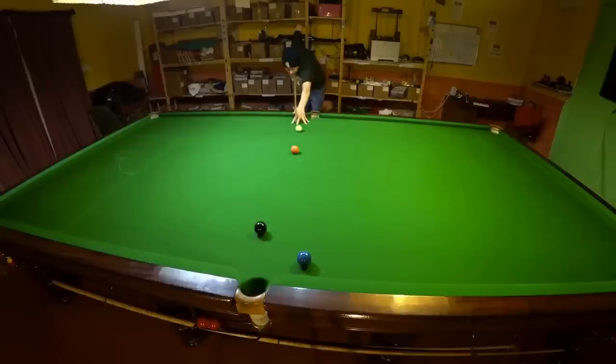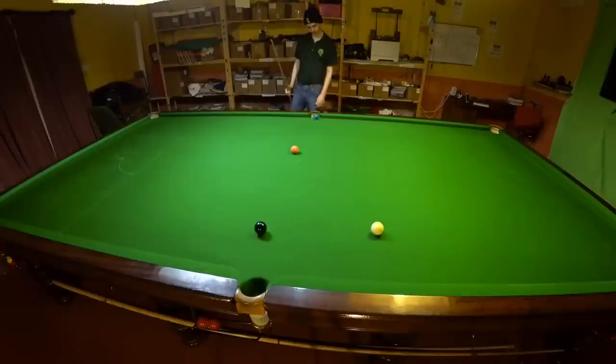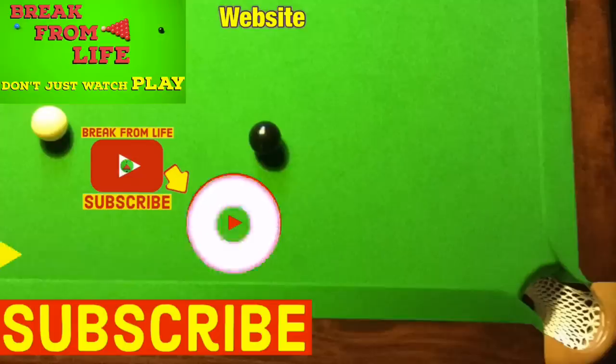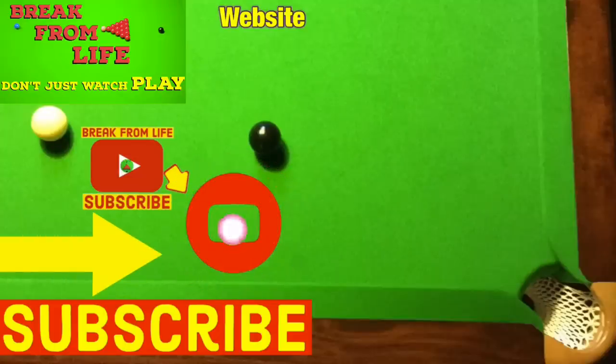If you have a really good understanding of the angles and how sidespin works you can even swerve round balls to play doubles. Doubles, masse, swerves, snooker escapes — the next video in the series talks about all these things and more so you can really use the table to your advantage. Remember, don't just watch — play and make the commitment to becoming a better player by subscribing to the channel and visiting the website. See you later.